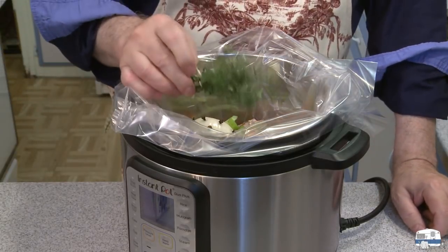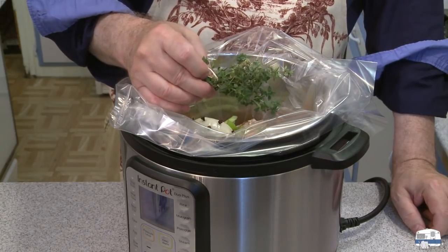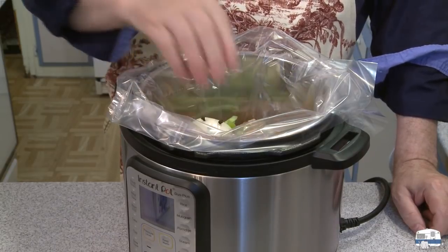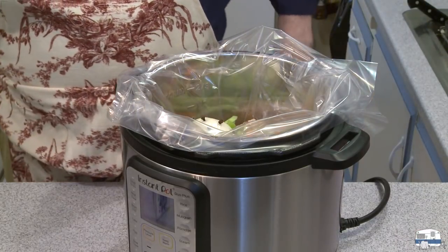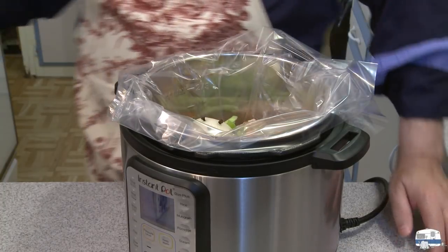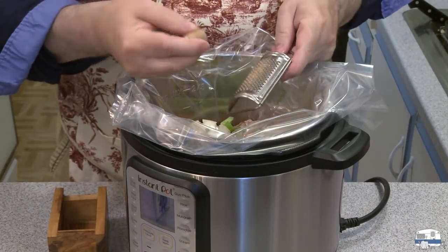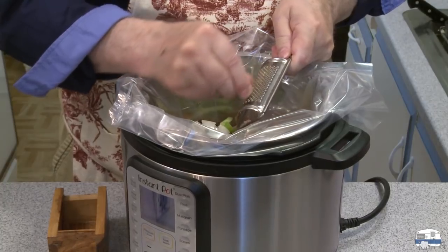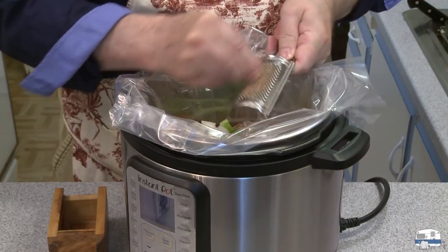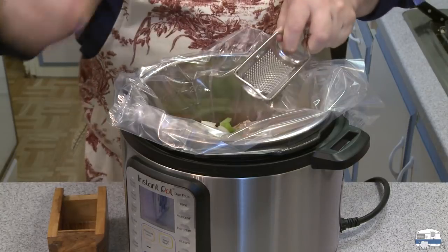This is what they call a bouquet garni — about ten sprigs of fresh thyme and about four or five sprigs of fresh marjoram from my little herb garden outside. One bay leaf. I also have a nutmeg pod here; I'm going to grate some nutmeg in there — maybe one eighth to a quarter of a teaspoon of fresh grated nutmeg. Or if you have it in the little bottle, you can use that.